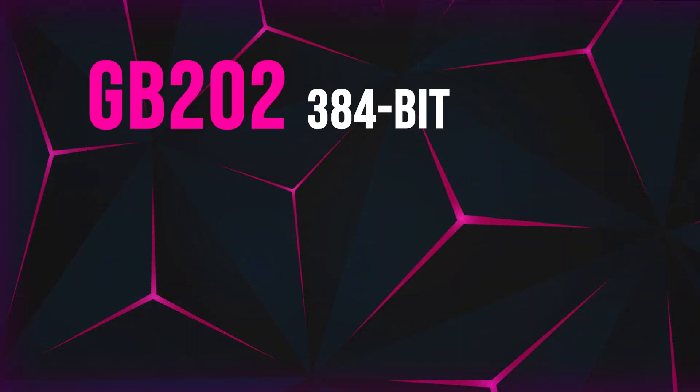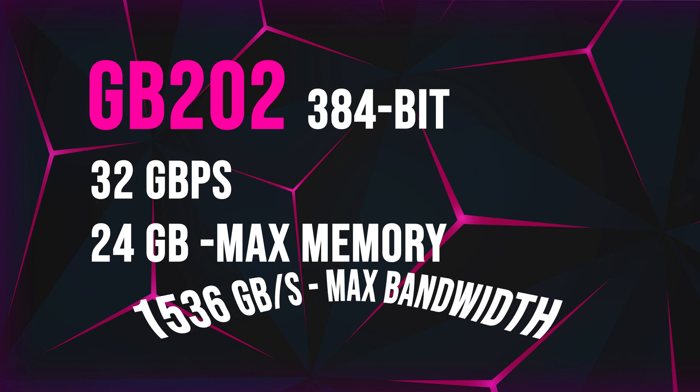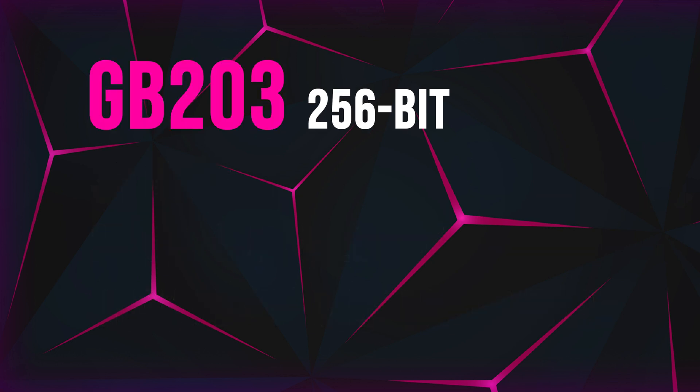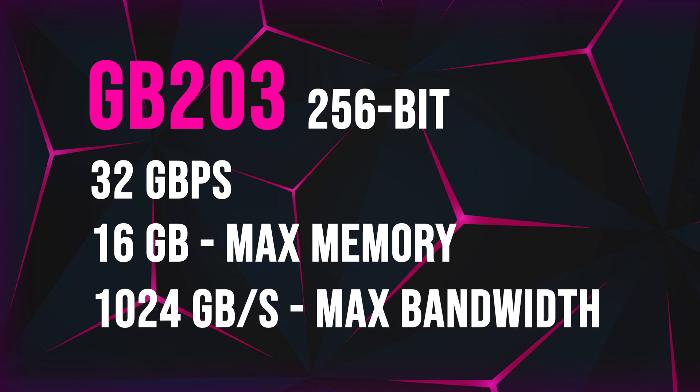The GB202 core is expected to use a 384-bit bus with a maximum capacity of 24GB, giving an expected memory bandwidth in the region of 1536 GB/s. Stepping down to the GB203, this is expected to have a 256-bit memory interface with a max memory configuration of 16GB, and a maximum bandwidth of 1024 GB/s.